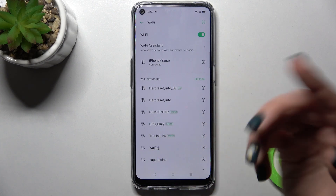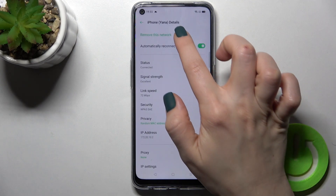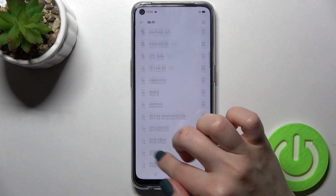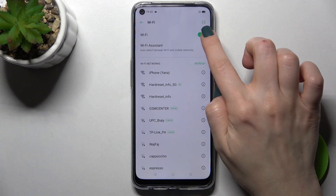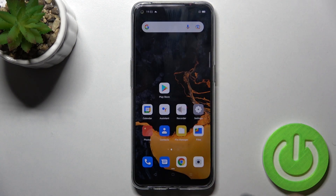You can also select another network. Just tap to remove the current network, then tap again and select another one if you want. If you want to turn off Wi-Fi on your device, just tap on the switcher again and that's it — that's how it works.